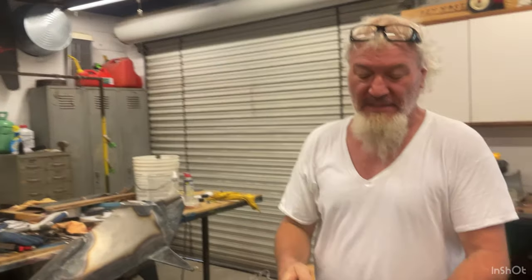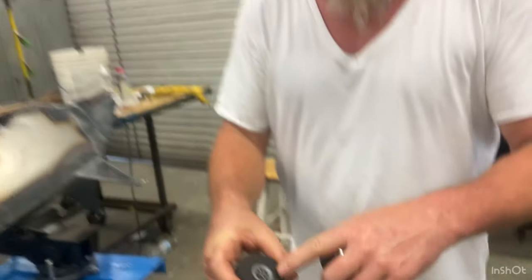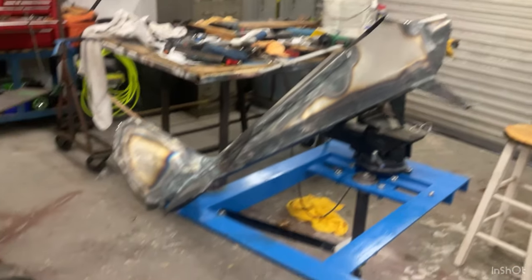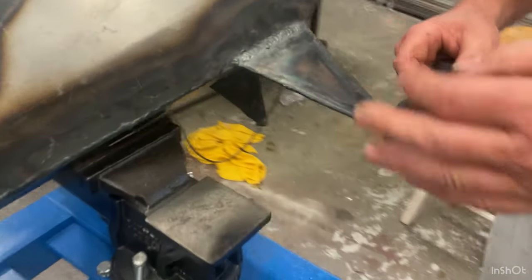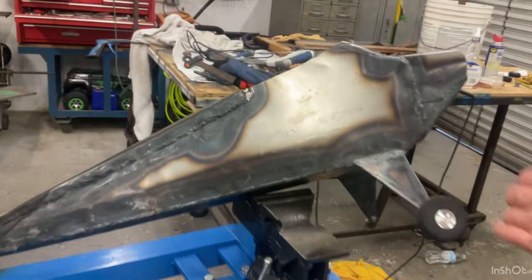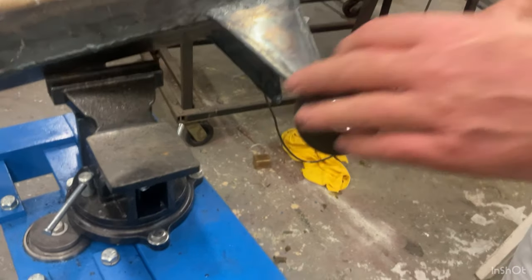I bought these tires at the hobby shop. They came with a plastic hub so I made new ones on the lathe — it's a quarter-20 thread so I can just screw them on. It looks pretty good.